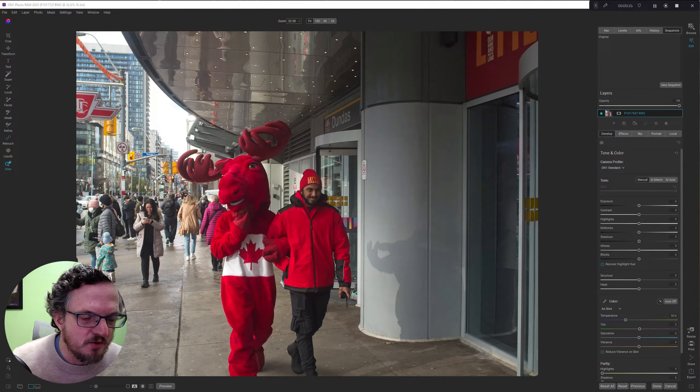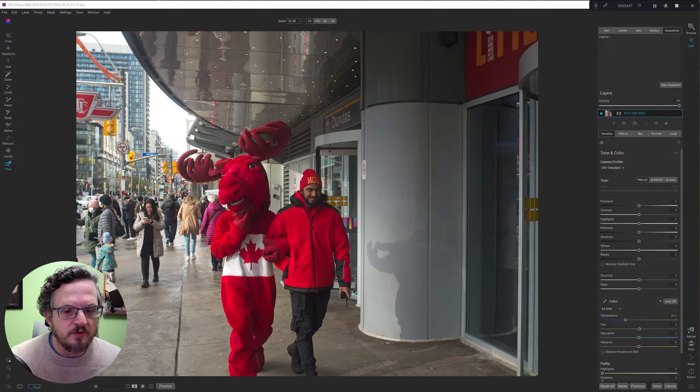I dashed across the street and then had to run in front of him and take a couple of shots. This is the shot that I'm going to edit today, and the effect that I'm going for here is a muted and blurred background.